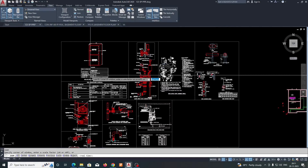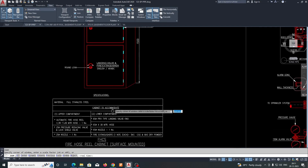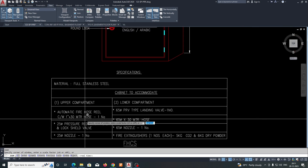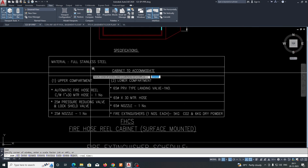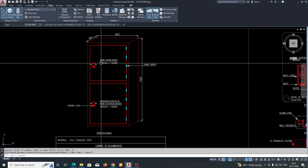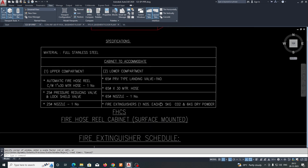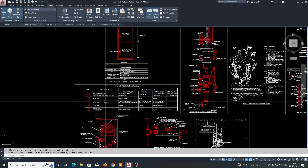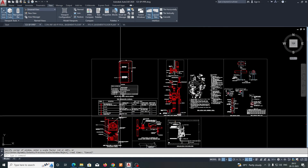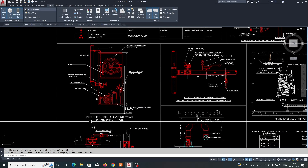For example, this is the fire hose street cabinet surface mounted — this is one view of that. The specifications are shown here, including the numbers and all the details of what is inside the box. Some other fire execution schedules are also here.